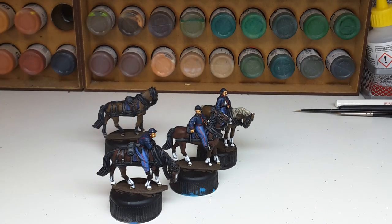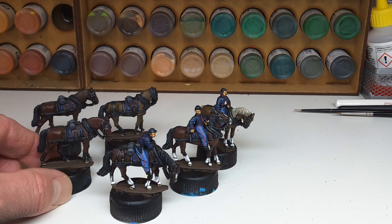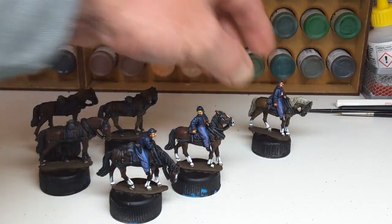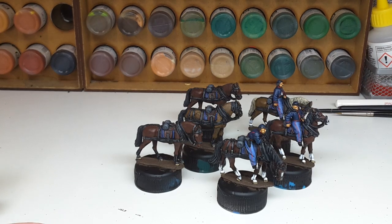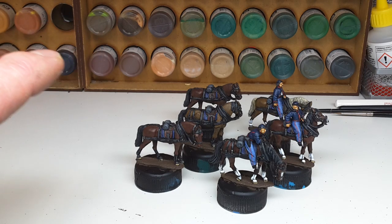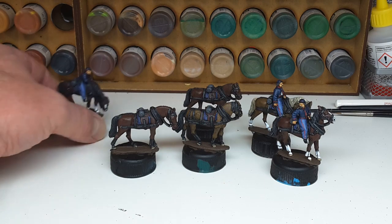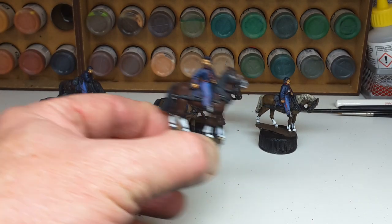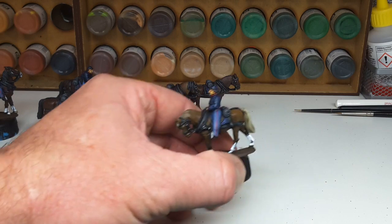Good morning. Progress hobby-wise has been rather slow recently. I'm trying to get through these very nice scouts by Perry, but they're not the most exciting subjects. It's a limber pack — six horses, three riders. I pushed these through quite quickly, so for once I just painted the horses in their block colors, washed them, and left them, concentrating on the flesh tones. I gave the equipment on the horses — the tack — a bit of a highlight. As you can see, this horse has just had an oil wash and that's it.